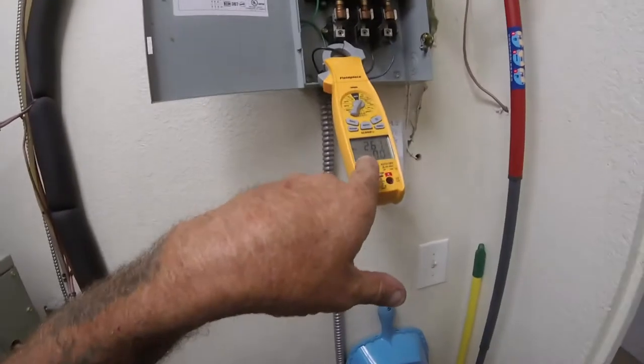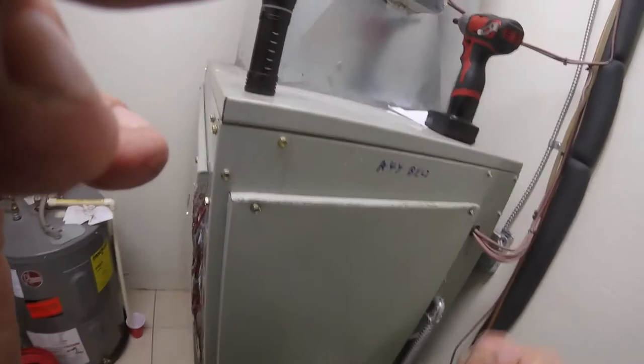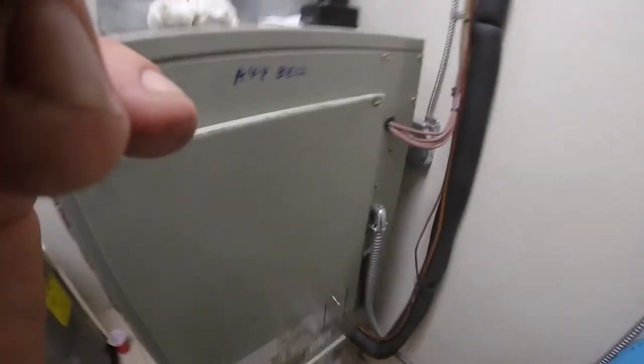We've been running for about 15 minutes now and we're doing good. I just gotta check the tension on it and we'll go from there.